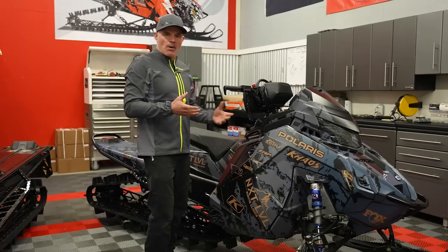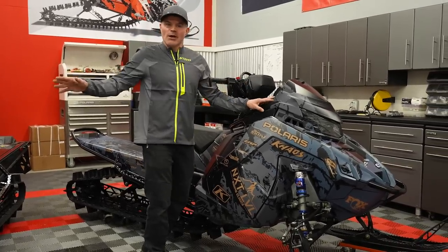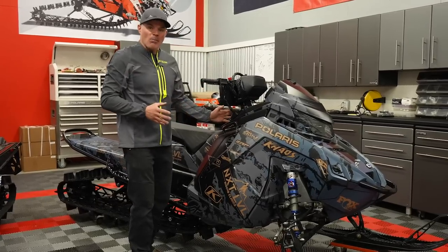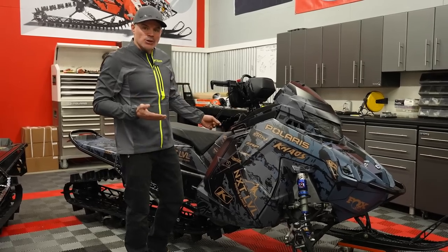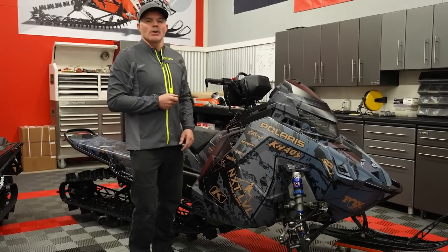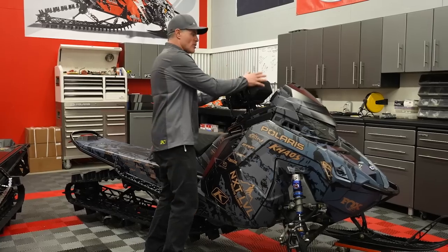Moving back on the sled, you can see a totally different console. The pull start comes from kind of the same spot. The key is tucked down in here out of the way — I think that's an awesome spot for it. Another big news: we are coming with a factory tether. It's kind of right in the center of the console, it's protected. I'm super excited — kind of about time that Polaris has done this.